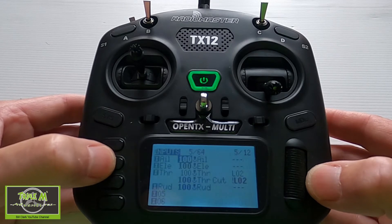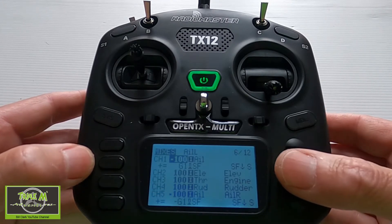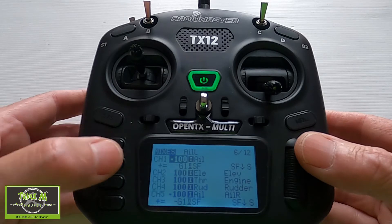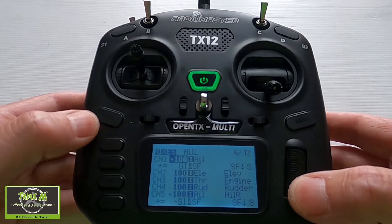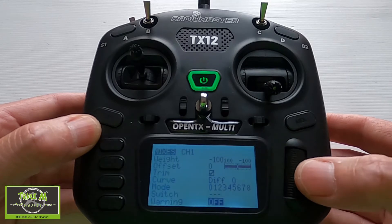We're going to move on now to the mixes. In the mixes you can see we've got our normal aileron channels — we've got four servos to do the flaps and the ailerons. Channel one and channel five are our ailerons. The first line is absolutely standard; it will be exactly as it was when you set the model up.